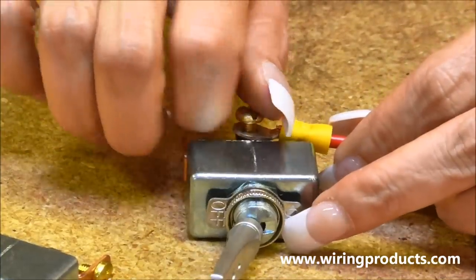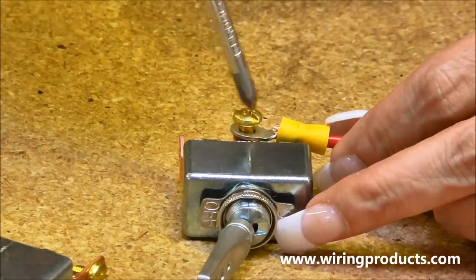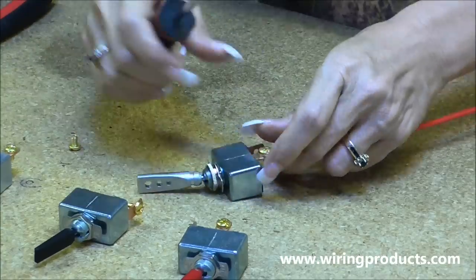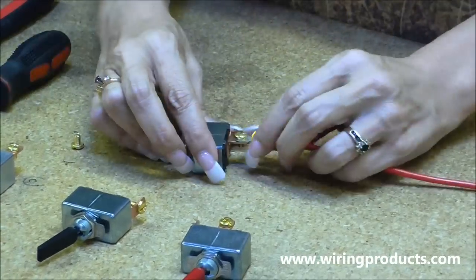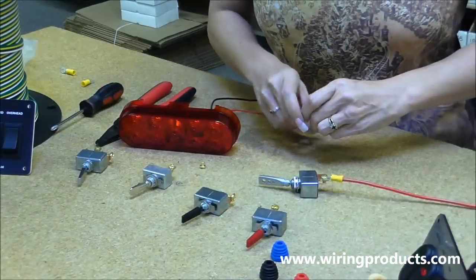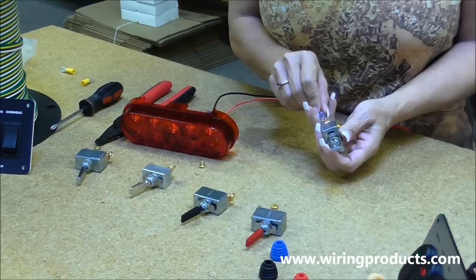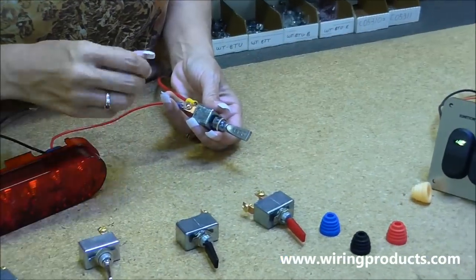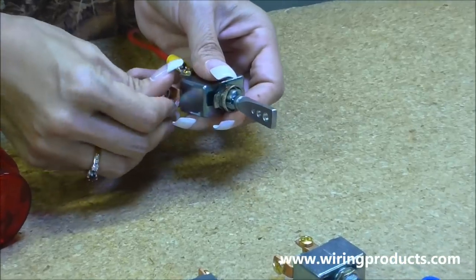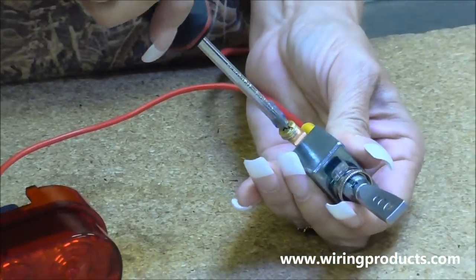Thread it. Take your screwdriver and snug it down. And then our accessory today is going to be the big red light. I need to hook that up to our accessory terminal. Thread it. Screw that in snug.